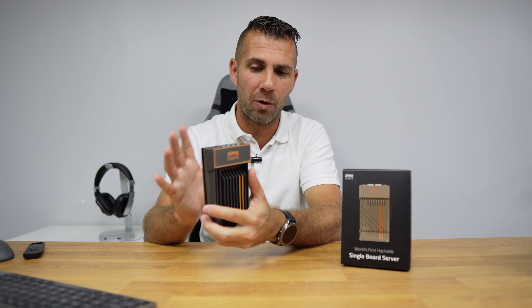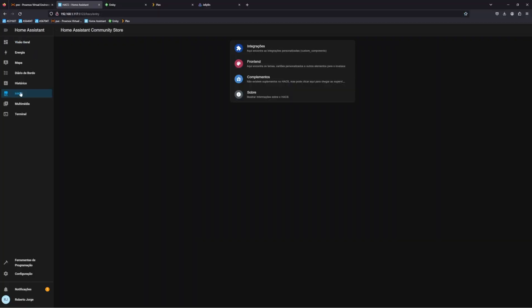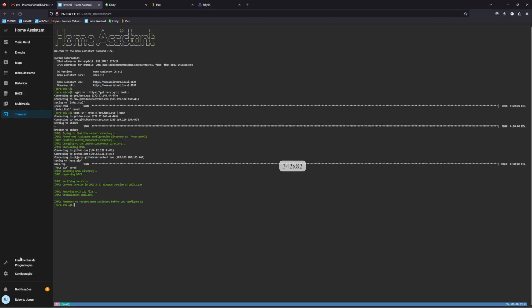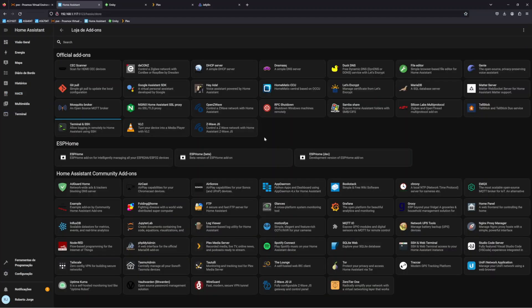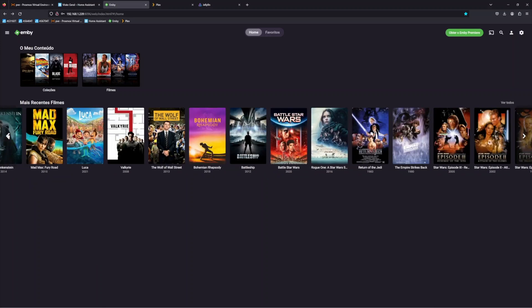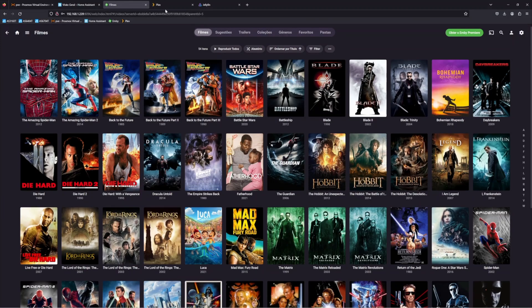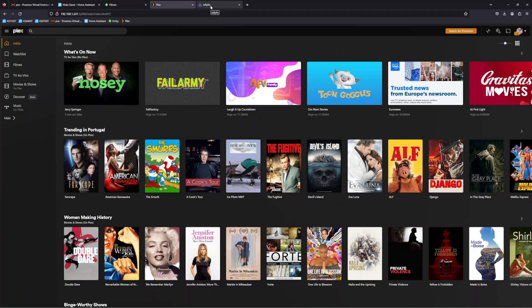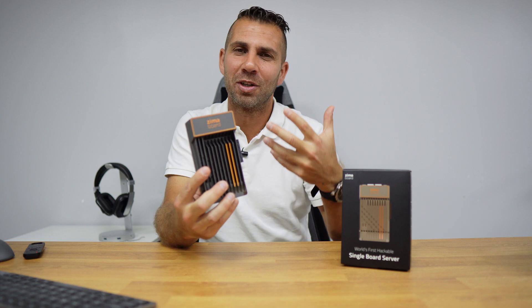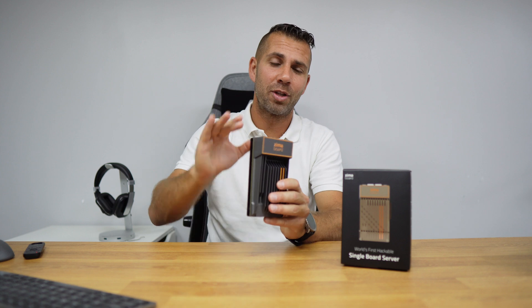Besides pfSense, I also installed Home Assistant in the HAOS supervised version, which gives us no limitations. I also installed Plex, MikroTik RouterOS (though I'm not a fan), and Jellyfin. At this point I have about seven different services running on the ZimaBoard without any issues whatsoever, and there's room for more.